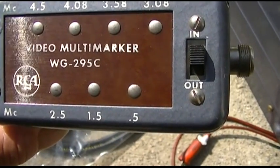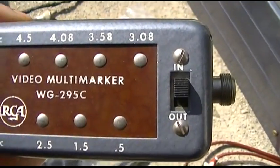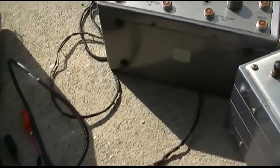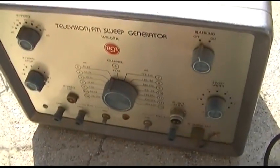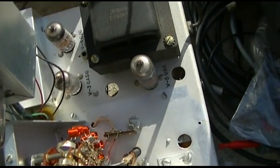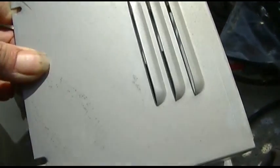There's also a video multi-marker here. I don't even get how this thing works, and without instruction manuals it's hard to check this stuff out. I'm going to get a screwdriver and open the sweep generator to see if it's mechanical.